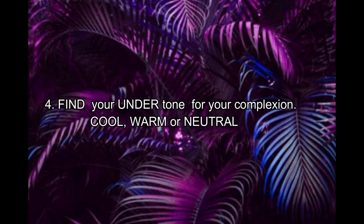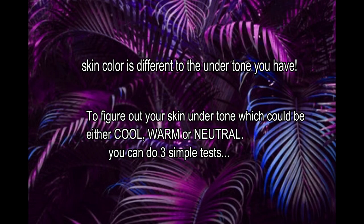Tip number four: look for the undertone that goes with your skin tone — cool, warm, or neutral. This is very important because undertone is what helps you find the right shade for foundation, bronzer, and contour palettes. For brown skin tones, warm undertones really work, but there are ladies out there with cool or neutral undertones even though they have tan skin.